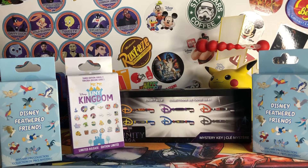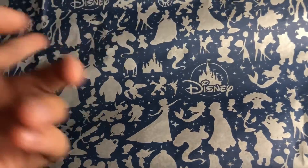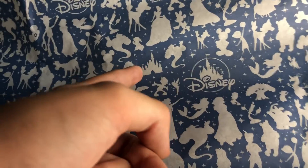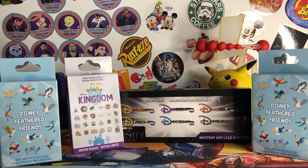Really quickly, I'll just show this awesome Disney wrapping paper they had at the bottom. You got Pluto, Ariel, Ear Hat, Disney Logo, Castle, Mike Wazowski, Jasmine, and then some really cool characters on there.